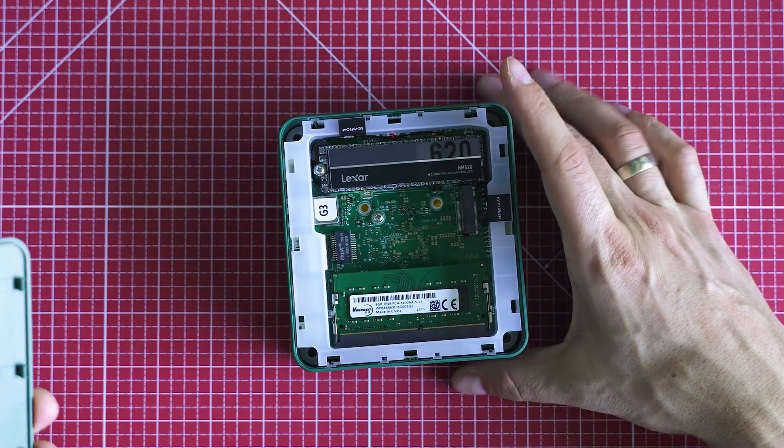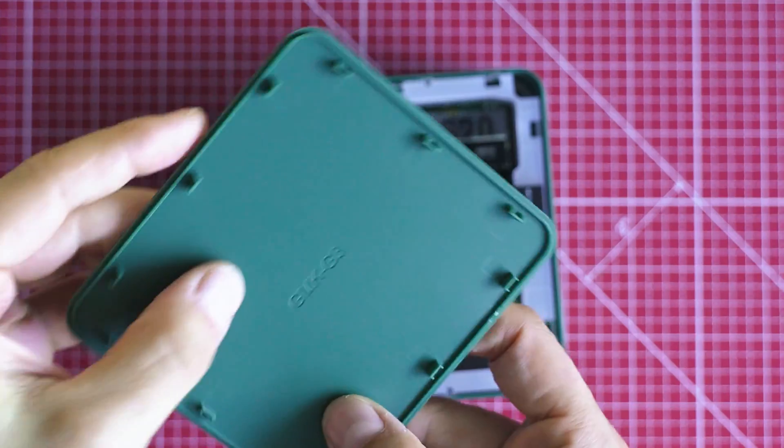Just to give you an easy-to-get example: in idle mode this is going to consume about the same as two LED light bulbs at home. I guess you have a lot of questions like: is it easy to repair? Is it upgradable? How about gaming? How about real-life performance? I've got you covered, so let's dive into it!